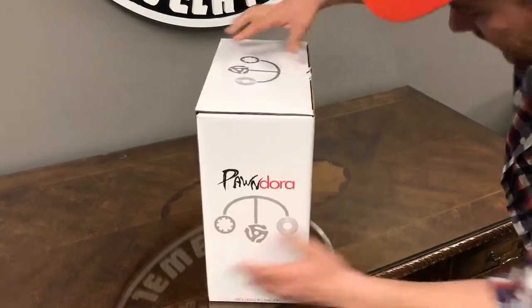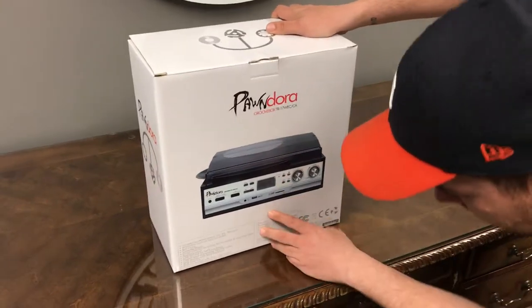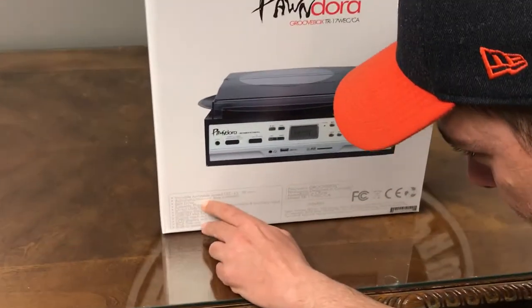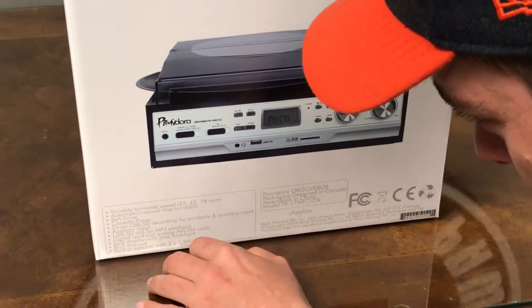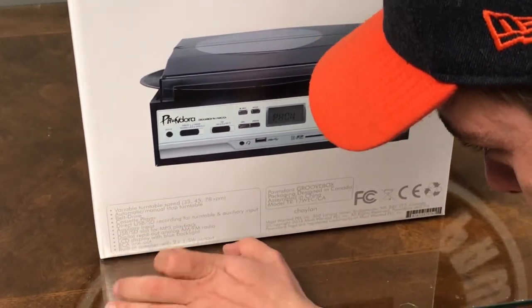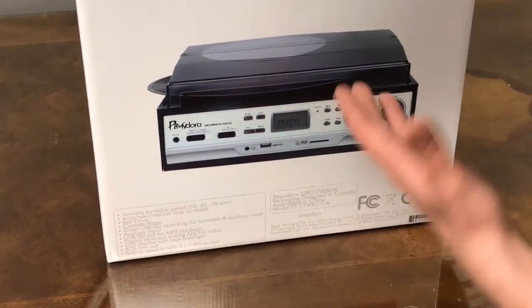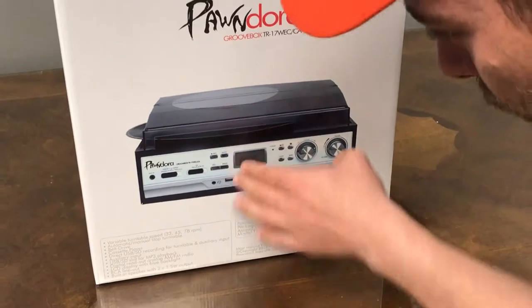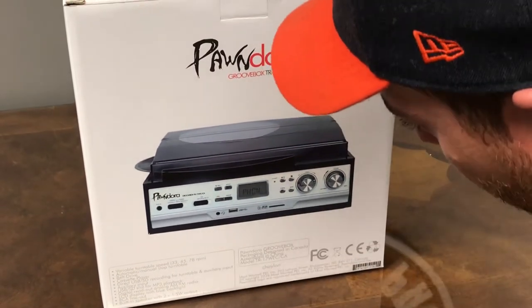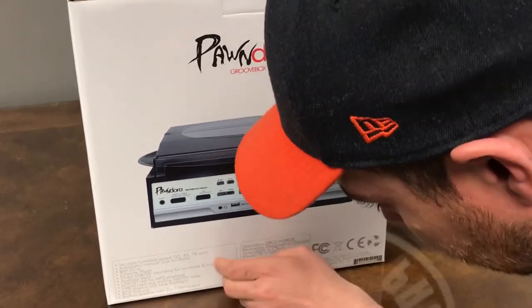Just checking out the box — you'll see the specs here on the back, all the different things that it does. You have a variable speed turntable: your 33, 45, 78 is going to be fine. You have your cassette player, direct USB SD recording. You can basically take the song that's playing on the vinyl, record it right onto an SD card or a USB stick. So that's going to come in handy.